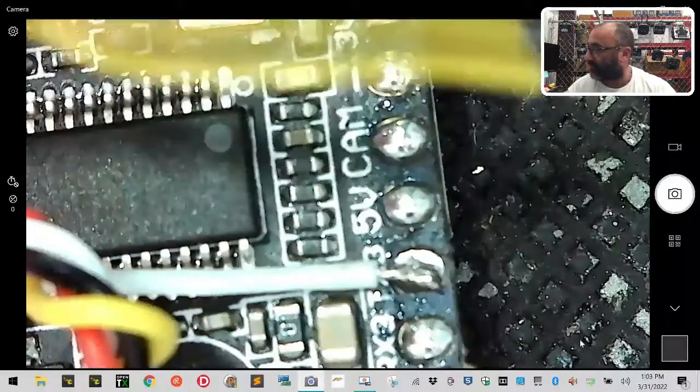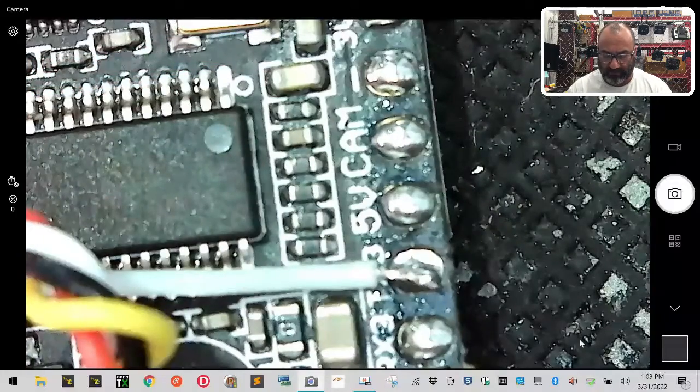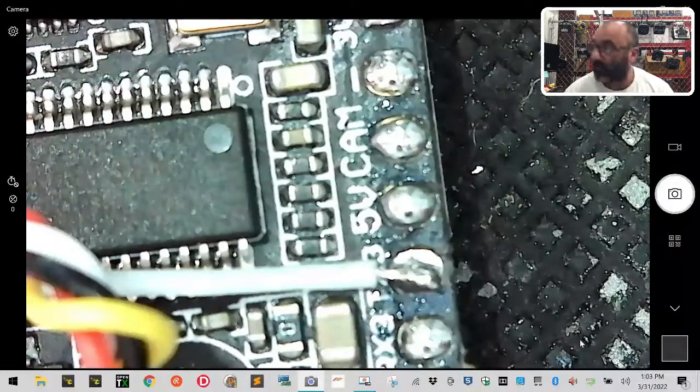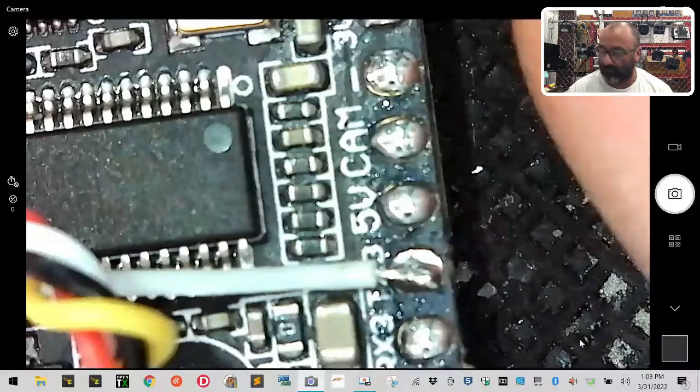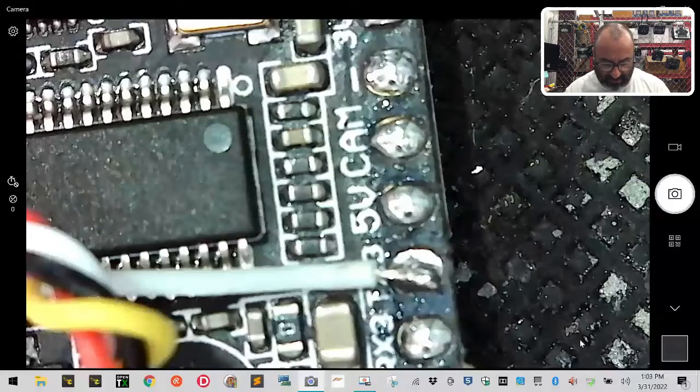So what we're going to do is we've got our three wires here: we've got our ground, our power, and our camera video. We're going to start from the outside, which will be the ground, and work our way in. That way we're not soldering over a pad, and we don't accidentally heat it up and let it go. So let's start with the ground.